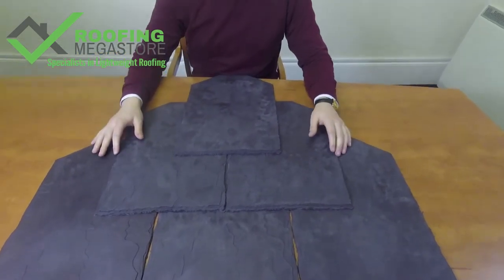Keep going with the EcoSlate system. If you need help trying to calculate material, give us a call on 01295 565-565, or alternatively use the quote request button next to the add to cart, attach some photos and measurements, and we'll be more than happy to help figure out what you need. Thank you.